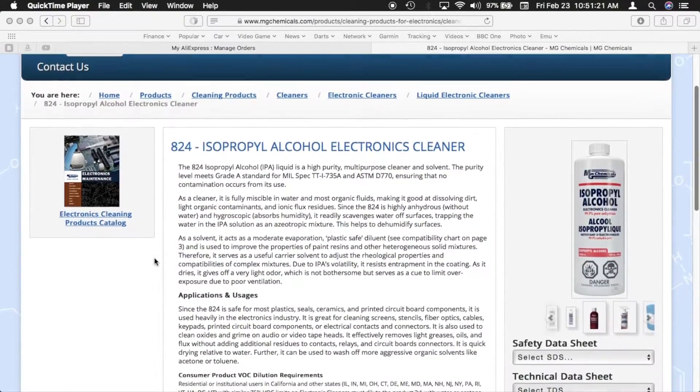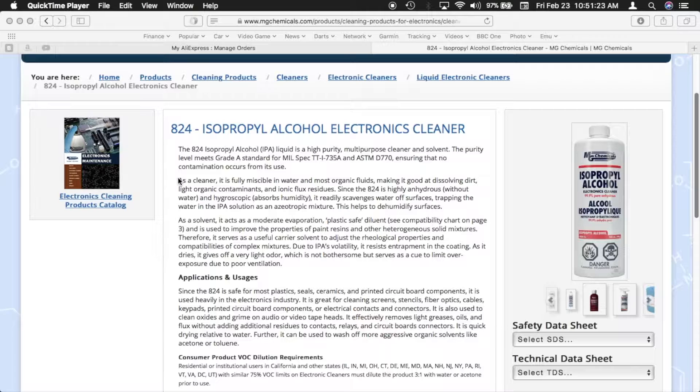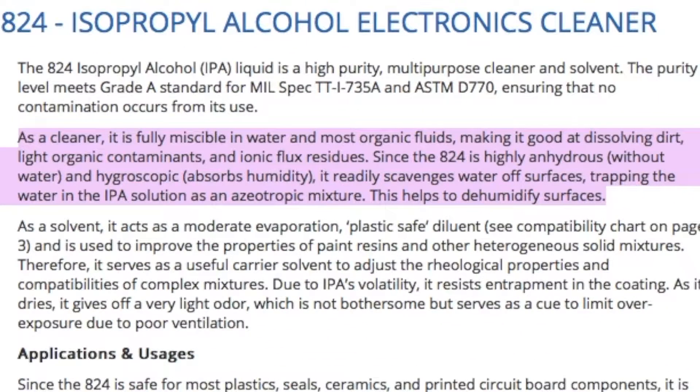Now going to MG Chemicals' website — manufacturers of electronics-related chemicals such as flux and solders — they state that as a cleaner, it is fully miscible in water and most organic fluids, making it good at dissolving dirt, light organic contaminants, and ionic flux residues. Since the 824 is highly anhydrous and hygroscopic, it readily scavenges water off surfaces, trapping the water in the IPA solution as an azeotropic mixture.